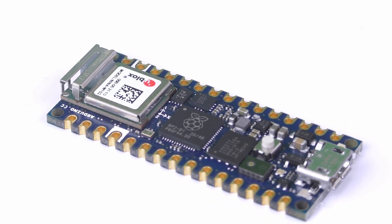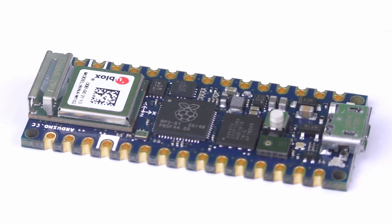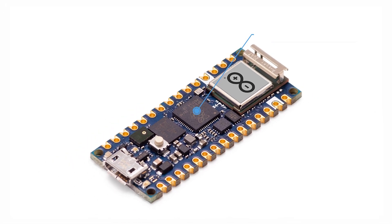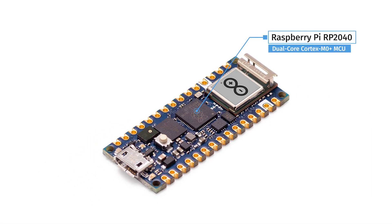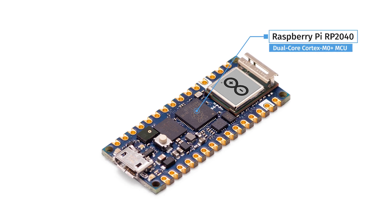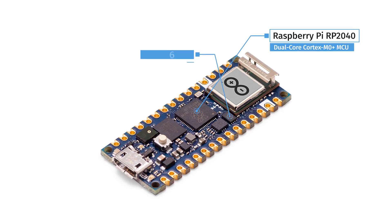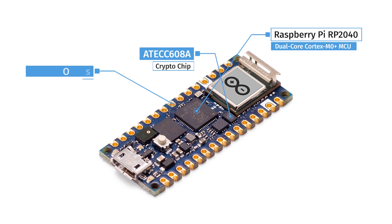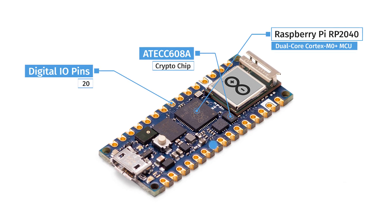The Arduino Nano RP2040 Connect houses some impressive specifications for such a small board. It includes a Raspberry Pi RP2040 microcontroller with two ARM Cortex M0+ cores running at 133MHz and 264KB of RAM. It has 16MB of flash storage for plenty of program memory, and 20 digital I/O pins with 8 analog input pins.